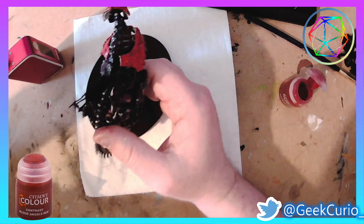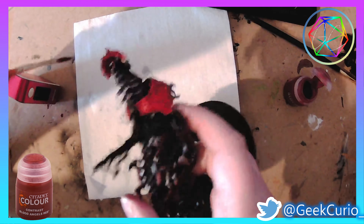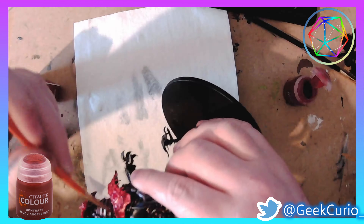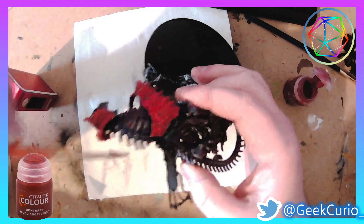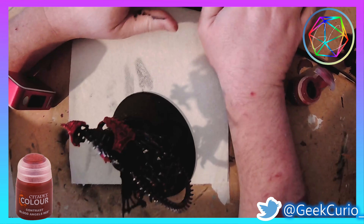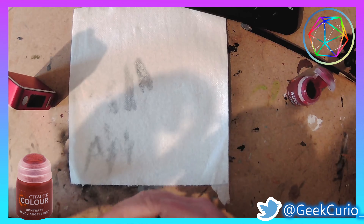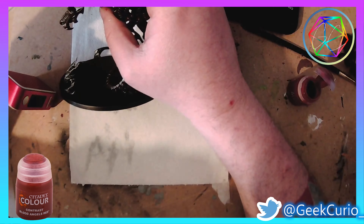I start painting the areas of the armour in contrast paint — Blood Angels Red. I'm still pretty much on the fence with contrast paints, but I do feel they have their uses. It is worthwhile putting a couple of coats on until you get the effect that you desire, and you can always find a spare base to practice on as well.